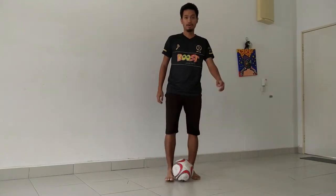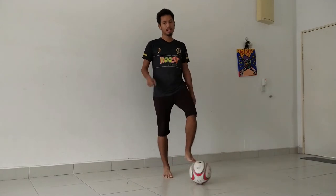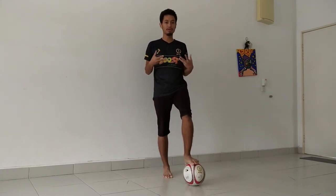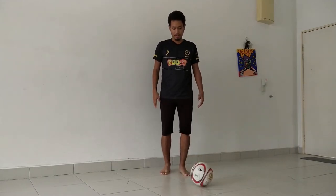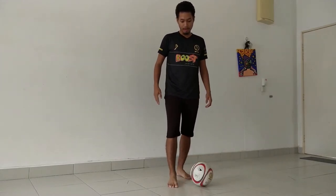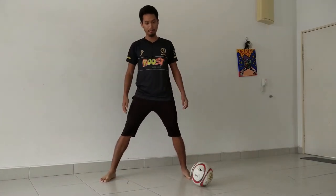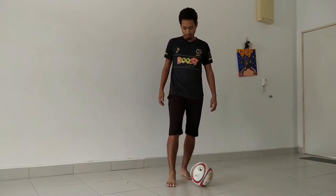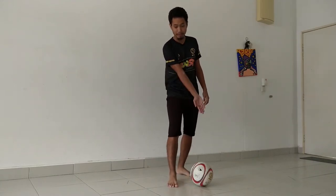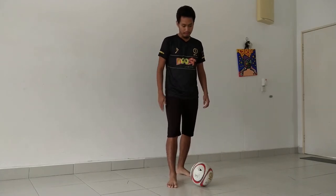Alright, so now how do you do this skill? First things first, when you're learning the skill you gotta do it slowly first to know how to do it correctly. Your standing foot should be placed beside the ball — not in front, not behind, and not too far away. It should be about one and a half foot away from the ball and in line with the ball.